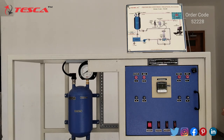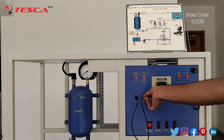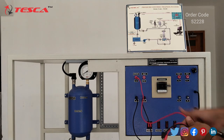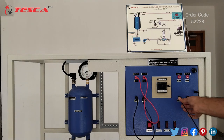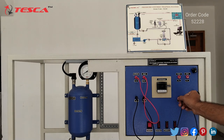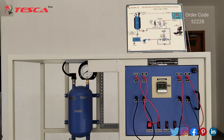Now we have to connect the trainer to the supply. Two wires are provided with the trainer — one is the USB which we connect to the PC when using the software process; currently we are doing it manually. We connect the main supply via the three-pin socket to the AC supply, and after that we do the connections on the test points: connect T2 to T4, T1 to T3, then T6 to T8, and T5 to T7. That is how the control panel connection is done.